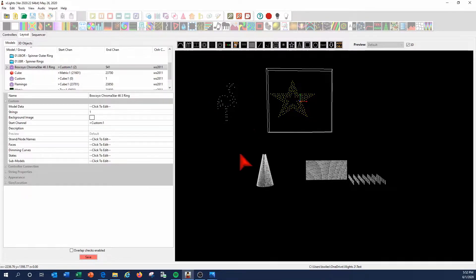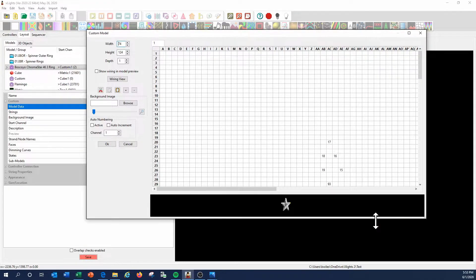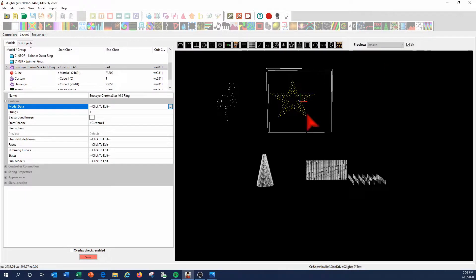The most important thing on the custom model to understand is that when we're looking at the model and setting up the nodes in the node data, the nodes that you put in are viewed from the front. That's going to be very important, because I've had a couple of people put this numbering system in based on the wiring from the back, and then everything's opposite. Everything will look okay in XLights, but when you go to put it on your prop, everything's going to run backwards.